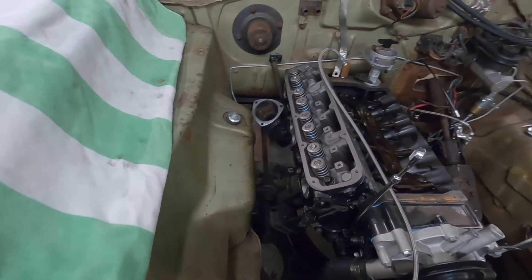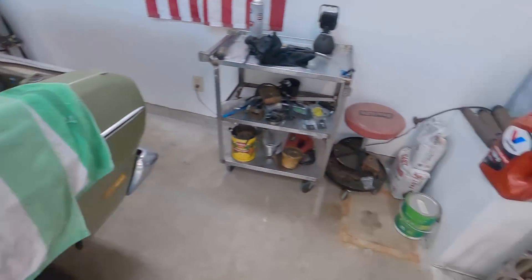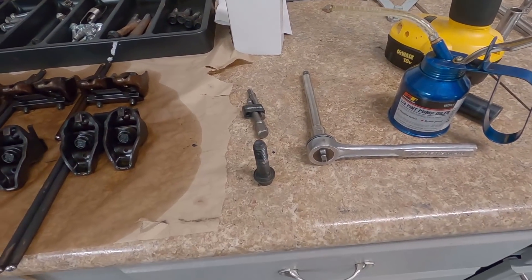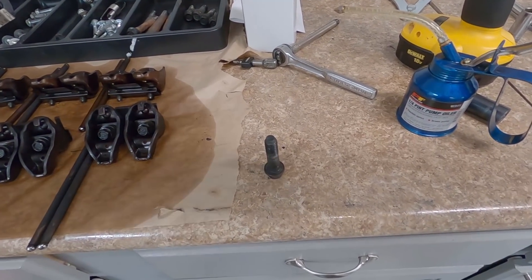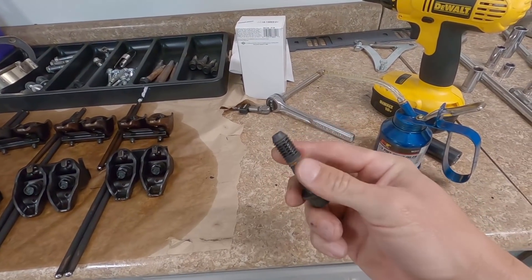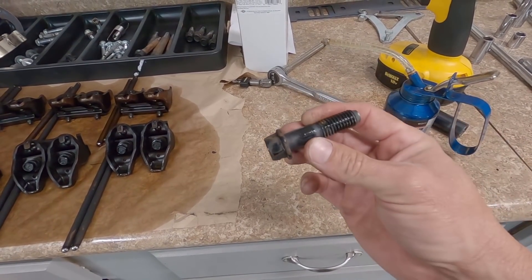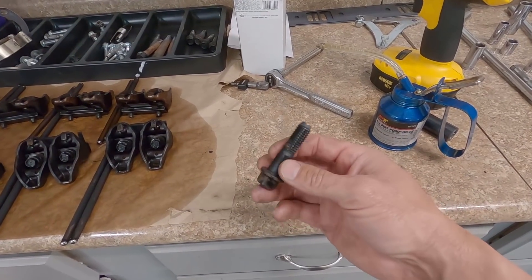First cylinder head is on - not tightened down yet but head bolts are in. I'm going back with stock head bolts. I had every intention of getting ARPs, but my buddy called me after seeing one of my videos - he's a Mopar fanatic who's been racing for years. He said use the stock half-inch bolts, that they don't stretch like Chevrolet bolts.